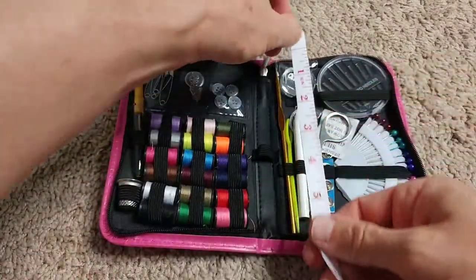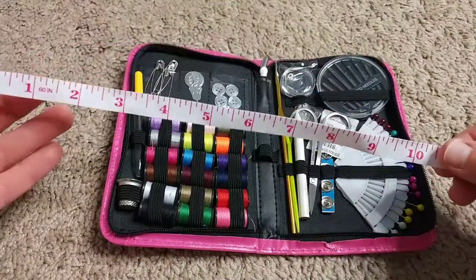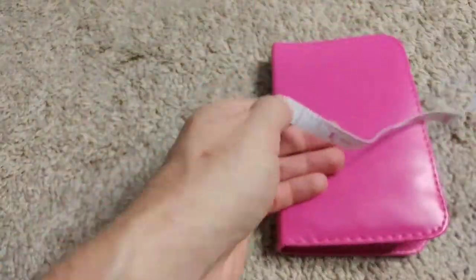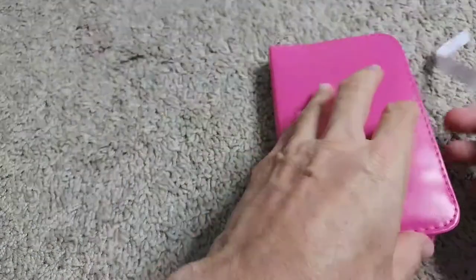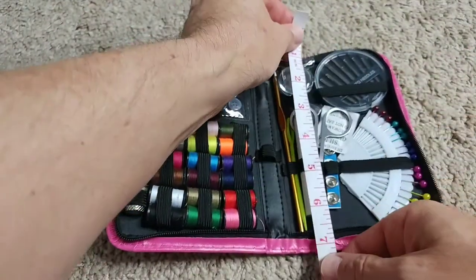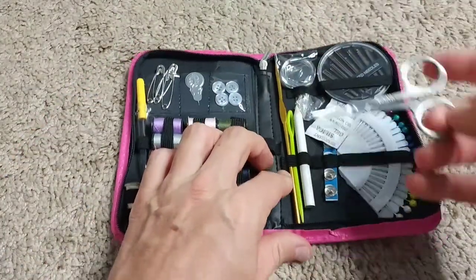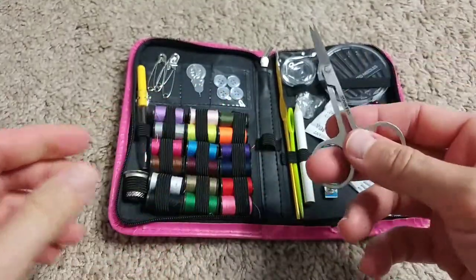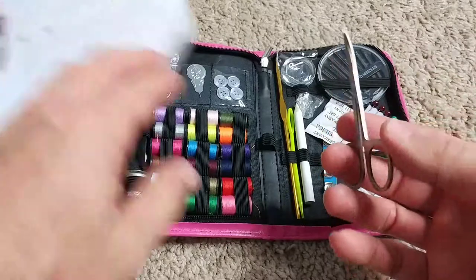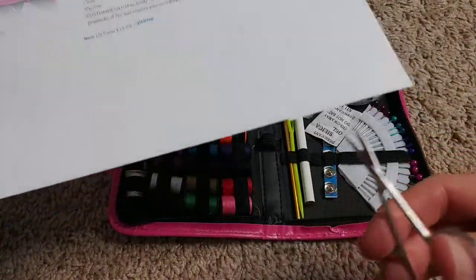That's quite a lot. The kit is about nine inches by seven inches when open, and about four by seven inches when closed. It has a lot of things. The most important thing usually are the scissors, which usually don't cut well or don't cut at all at this price range.